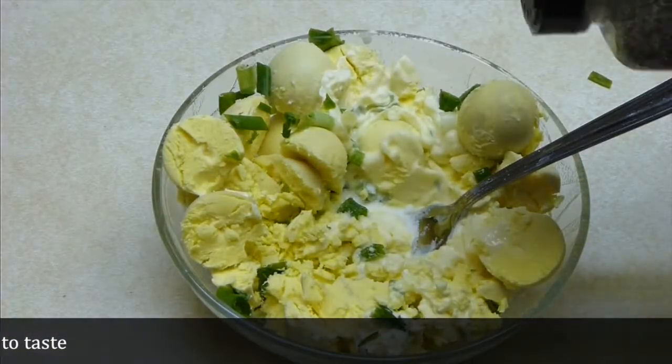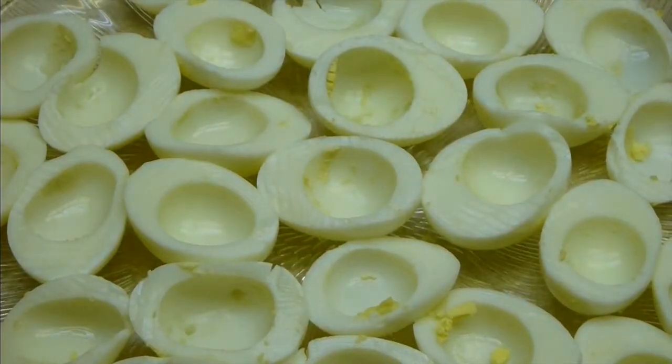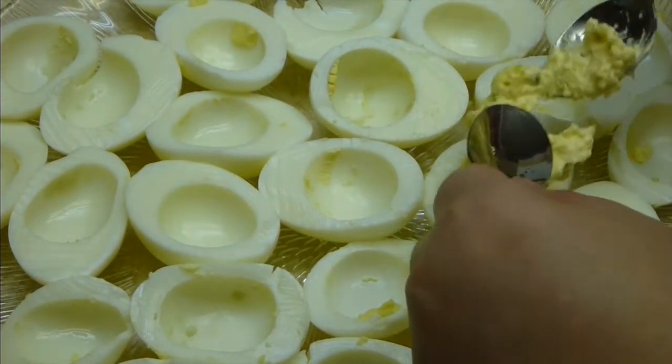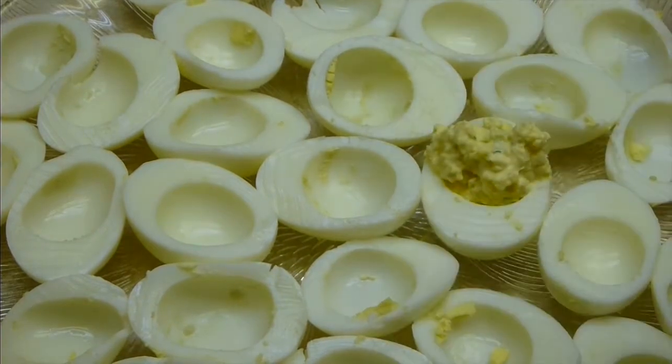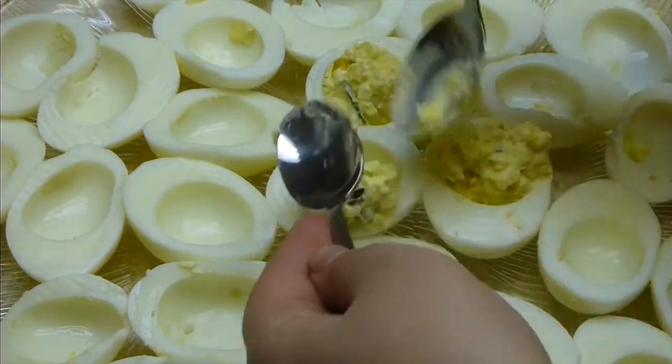At this point you can add a small tuna can, shrimp, or even smoked oysters — it will be absolutely amazing and unique. Now stuff the egg whites with the filling.